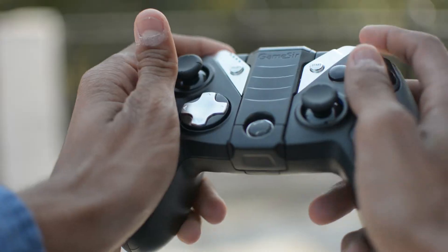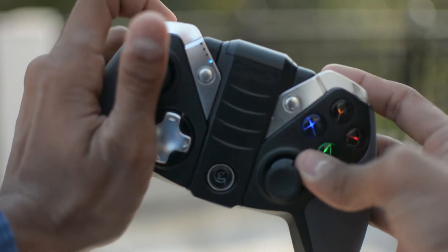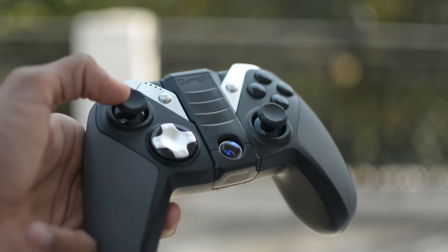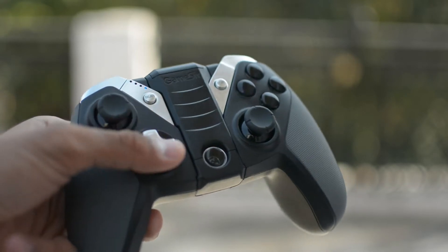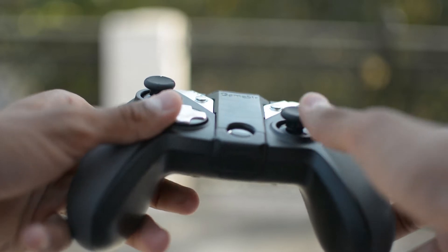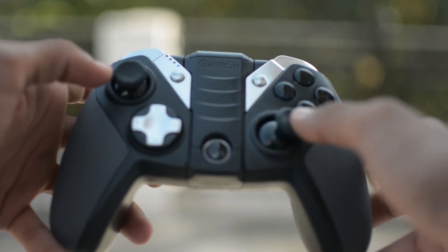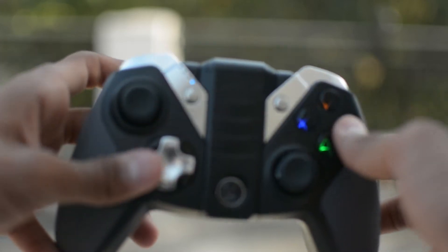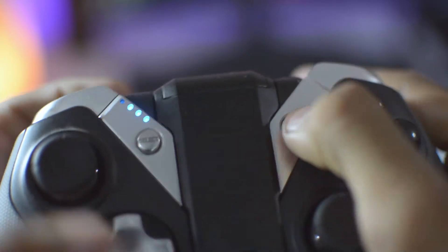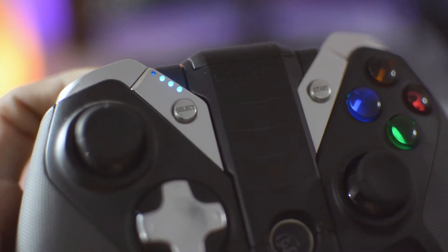The A, B, X, Y buttons are tactile, make sound while clicking, and they glow. There's one left analog stick on the top-left corner, like an Xbox controller — not like a Sony PlayStation controller where both analog sticks are in the middle section. Beneath that is a D-pad in a combination of silver and black, along with a right analog stick, select and start buttons, and a battery indicator.